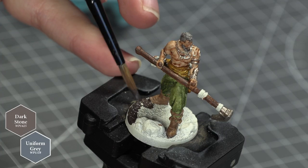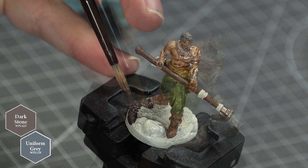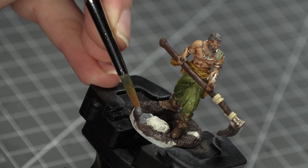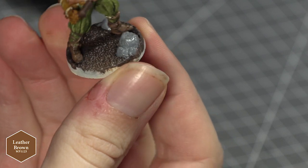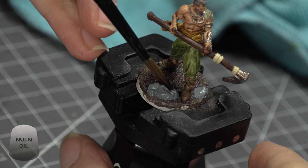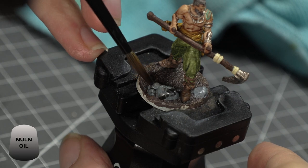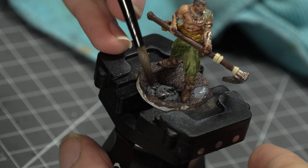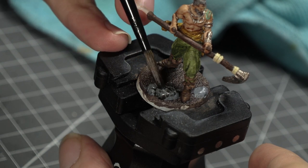For the base, I gave the ground a coat of Army Painter's Dark Stone and painted the stones with Army Painter's Uniform Grey. The ground was then lightly dry brushed with Army Painter's Leather Brown where possible, before I added Citadel's Nuln Oil to the stones to darken the recesses. I equally added that Nuln Oil to Arev's boots and boot straps just to darken them a little and help them blend with the darker tone of the ground.